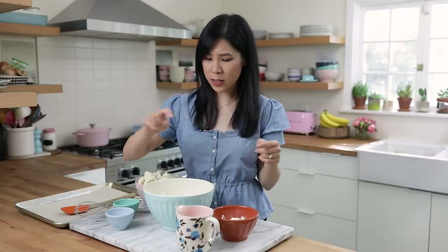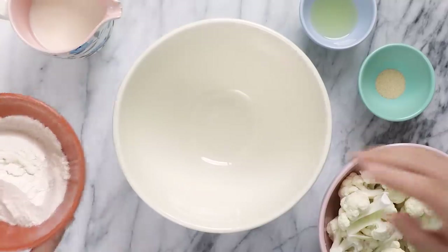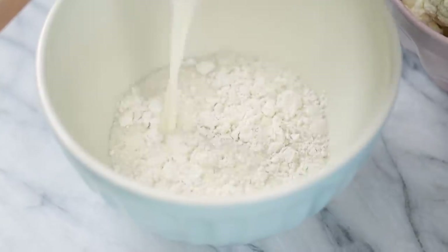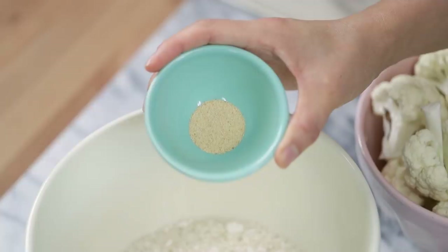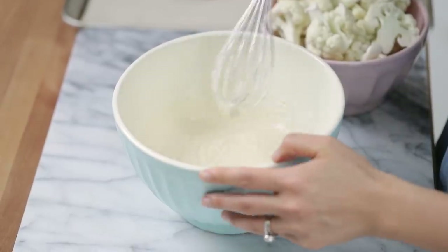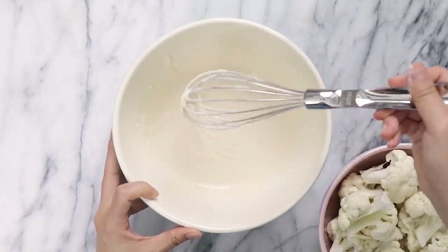The batter really only needs four ingredients and it's so easy. I have one cup of all-purpose flour added to a larger bowl, then one cup of milk — I'm using regular milk here, but if you want to go vegan you can totally sub out for almond milk. One tablespoon of oil and one teaspoon of garlic powder. I'll give it a mix. Very similar to pancake batter, it's totally okay if it's still a little bit lumpy. Now we're ready to toss our cauliflower into the batter.